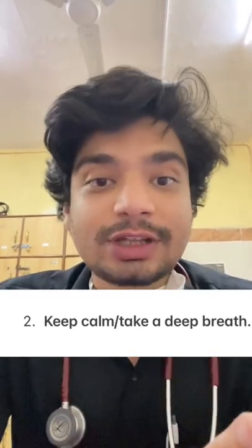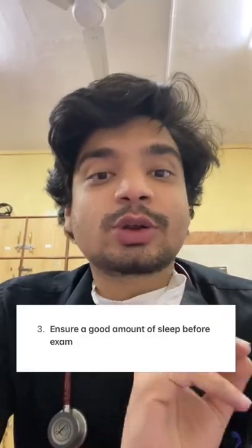Second, take a deep breath. It's okay if the first question you see — you don't know the answer to it. What happens is that a lot of times we see the first question, don't know the answer, get scared, and are not able to proceed with the further questions. Take a deep breath — you'll know the second question, maybe you'll know the third question. Just take a deep breath.